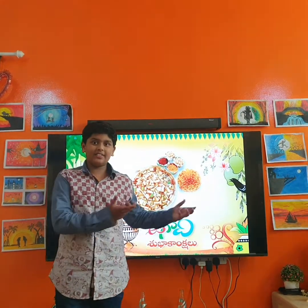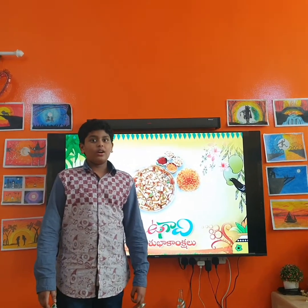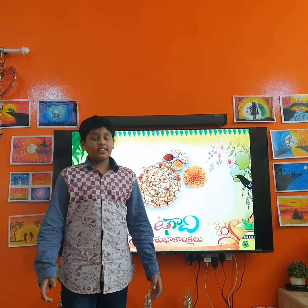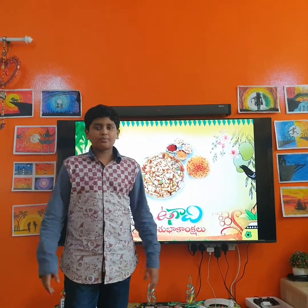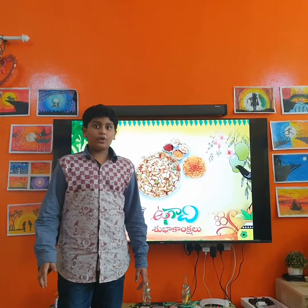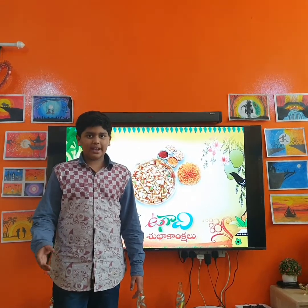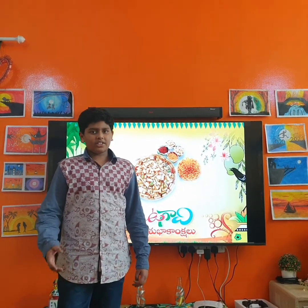Hi guys, welcome to my channel Smart Brace. I hope you all are safe and good. Today is Ugadi, Telugu New Year — happy Ugadi to all of you! Today I'm going to make homemade eggless pancakes that you can also try at home. If you want more interesting videos like this, you can also put your suggestions in the comment box.